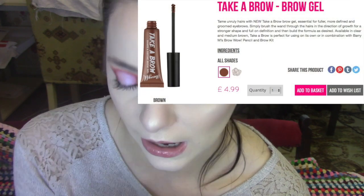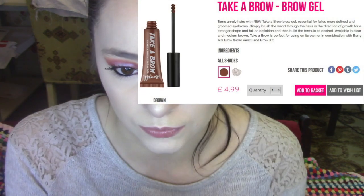For eyebrows, I'm just going to use the gel on its own. This is the Take a Brow Shape and Define Brow. Going for a bit more of a natural brow today. It is the brown one, of course. I'm just going to get rid of a lot of the excess of this.